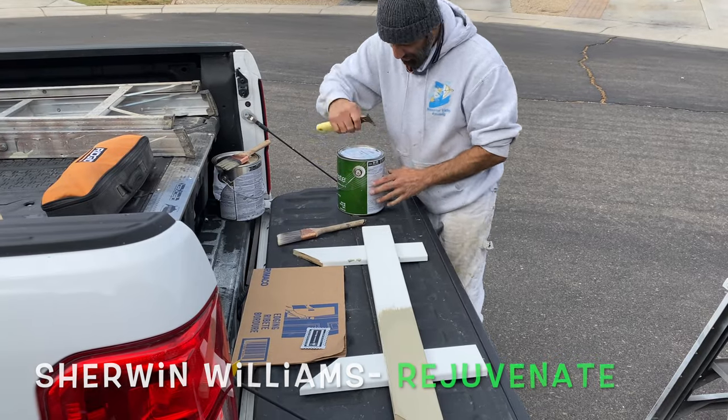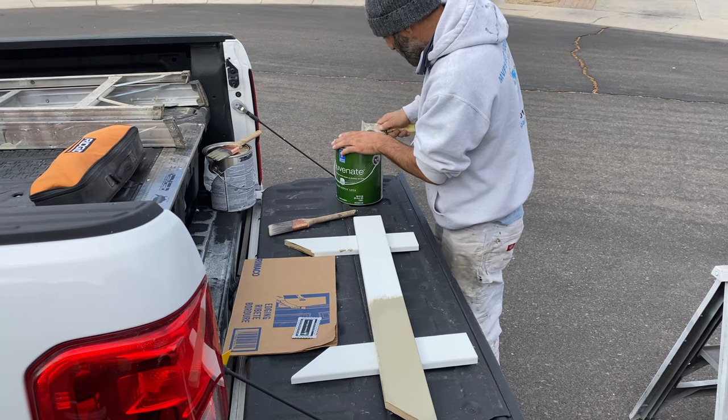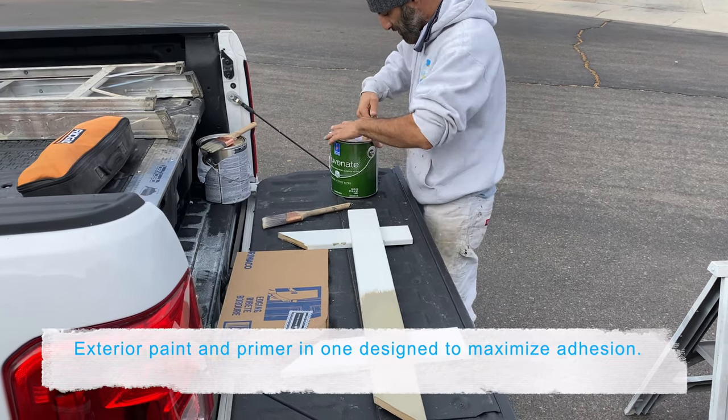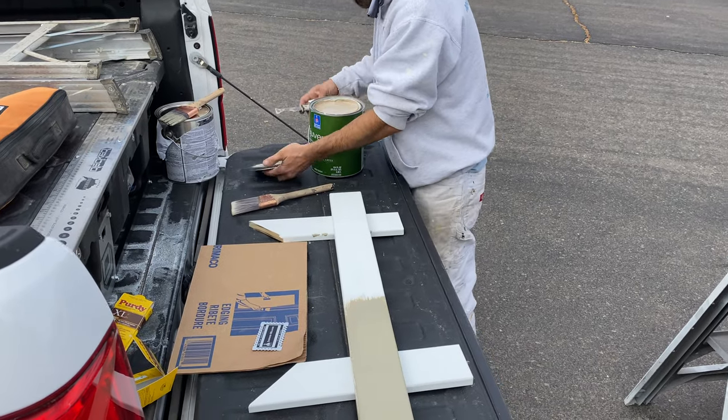Next is Luminate, which is supposed to go on at three times the mil thickness of normal paint. This is great to use on fascia, wood trim, any kind of wood that really needs to be brought back to life.